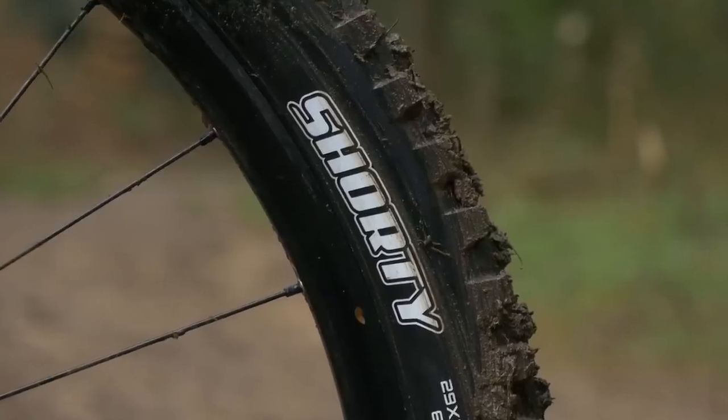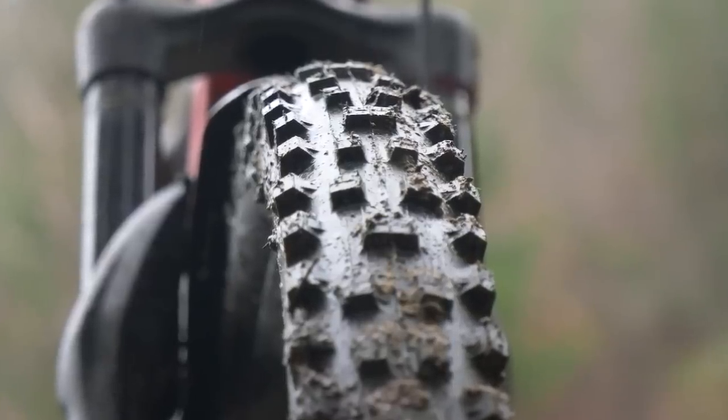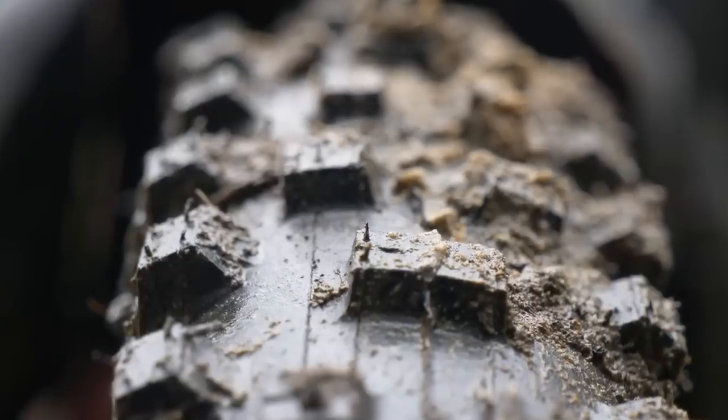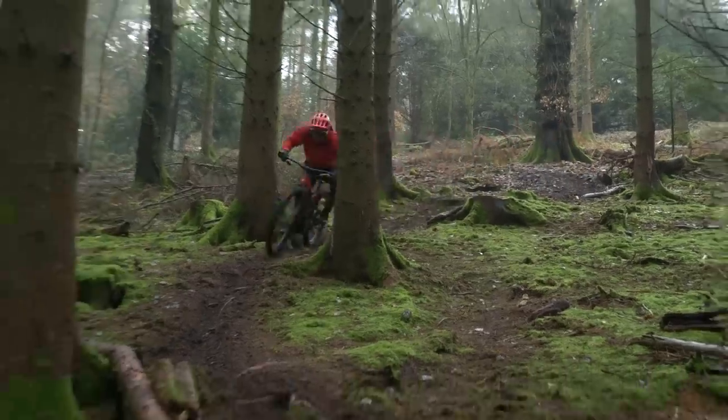Continuing on the rubber theme — one of my favorite tires ever has been the Maxxis Shorty. Certainly here in the UK from September through to April, and often throughout the year as well, it has been my go-to tire. It's got a wide tread pattern, it's got a nice high knob pattern to it. It certainly digs in and does allow you to ride wet weather conditions as if it's dry.